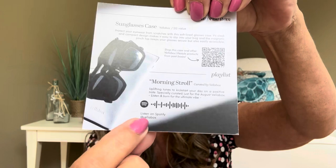Another thing they always like to include is a Spotify playlist. It says Morning Stroll. If you just scan the QR code right here, it's going to take you there and you can listen to some beautiful music while you've got your shades on as you're burning your candle.